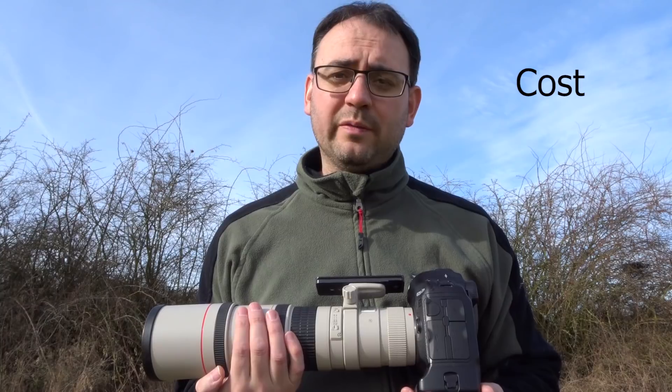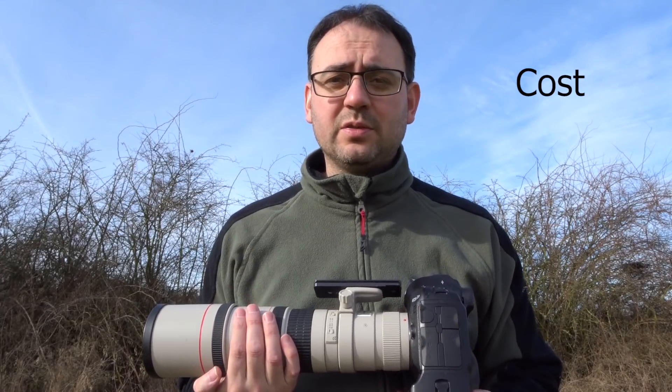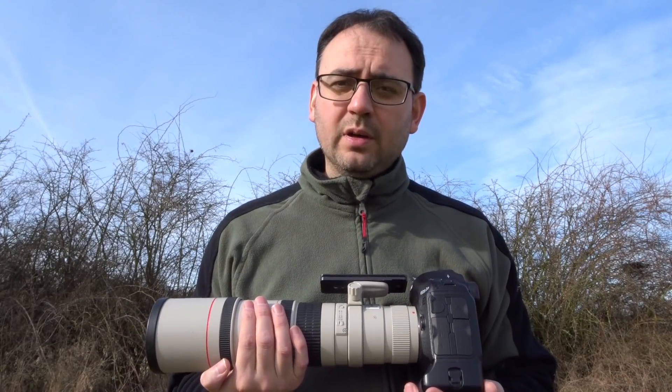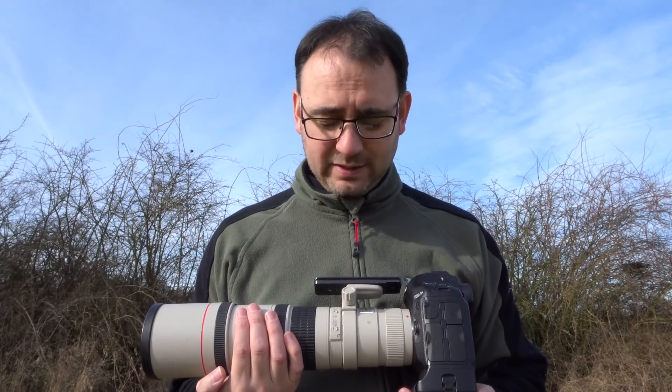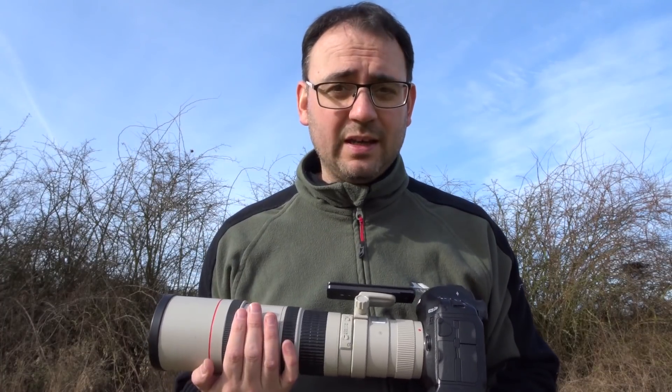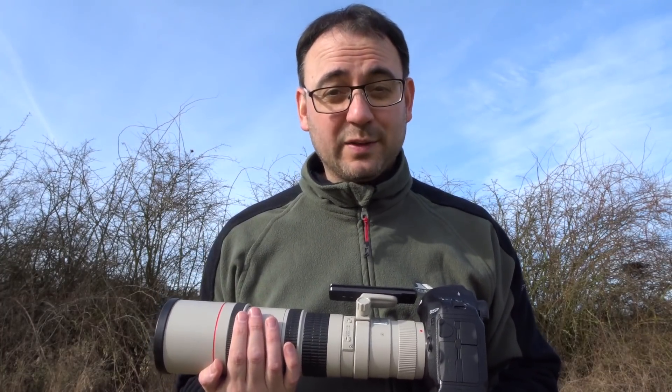Cost, of course, is a really important factor. A 500mm or a 600mm, or a 300mm f2.8, or even a 400mm f4, are all significantly more expensive than this lens. At the time of making this video, you can actually pick this lens up on eBay secondhand for getting close to 500 pounds.